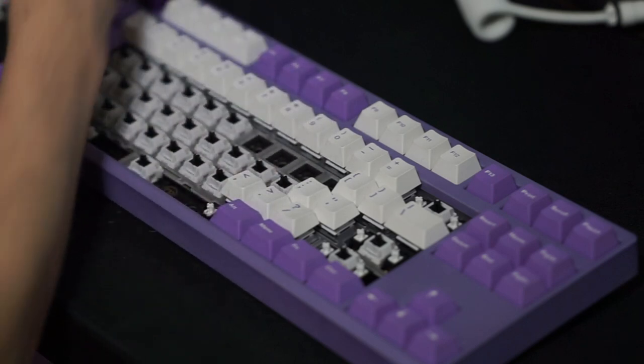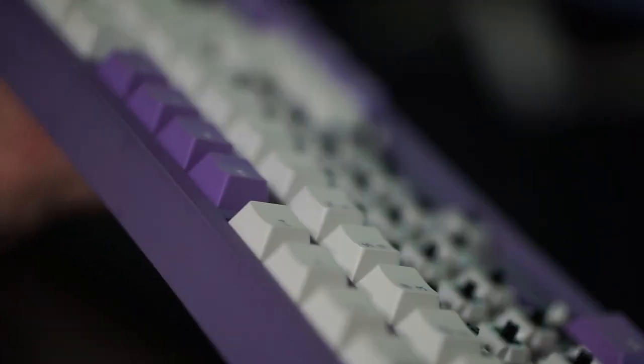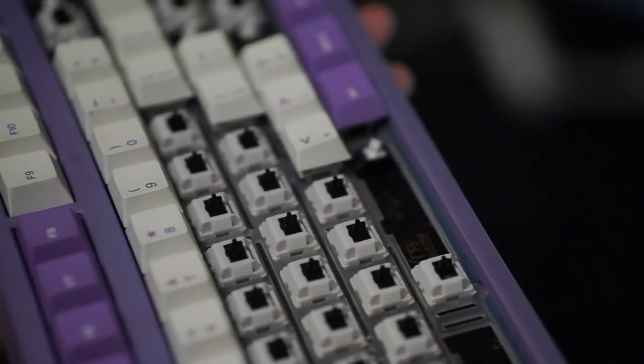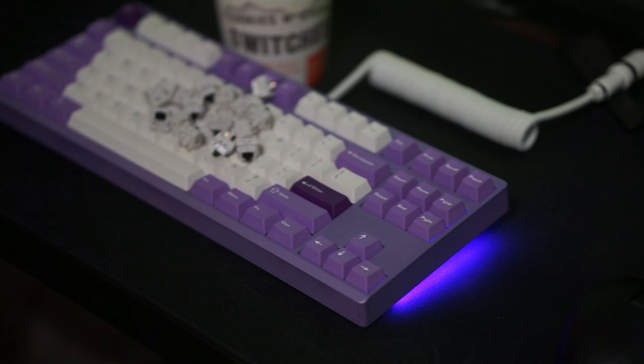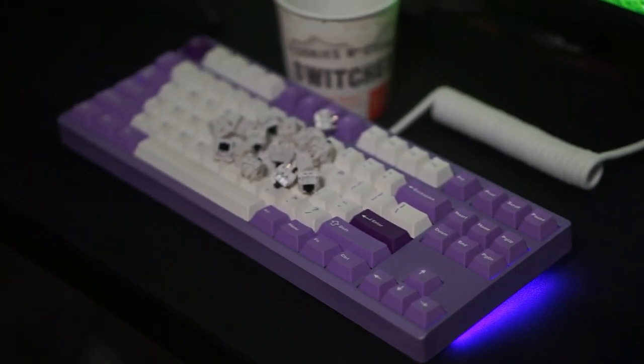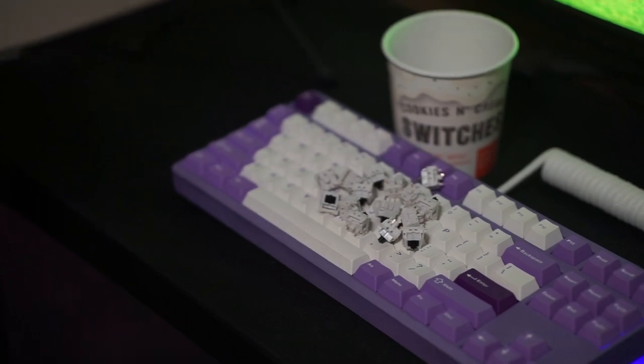I think 63.5 grams in a switch is a great middle ground — probably one of my favorite weights for a switch to use. If you are planning on getting them, I do recommend lubing them. I'll be leaving a link to them in the description below, and let me know what you guys think about these switches in the comments down below. I'll see you guys in the next video.